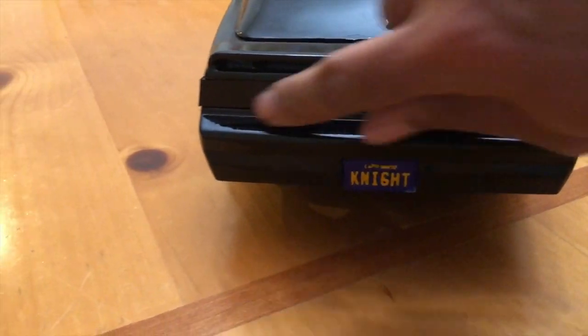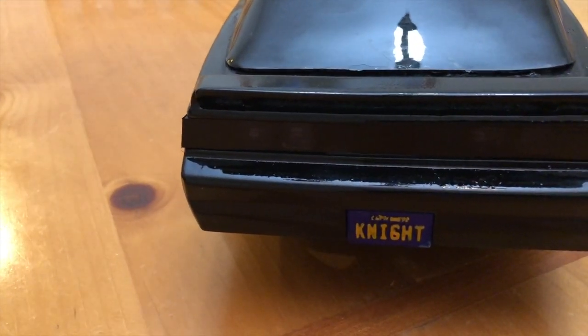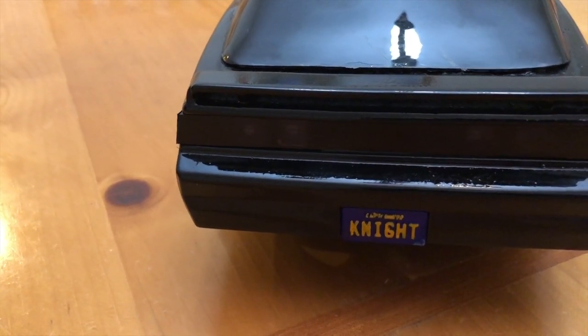The rear lights are basically painted over and then I put a vinyl mask on top of it so that the rear lights shine through.